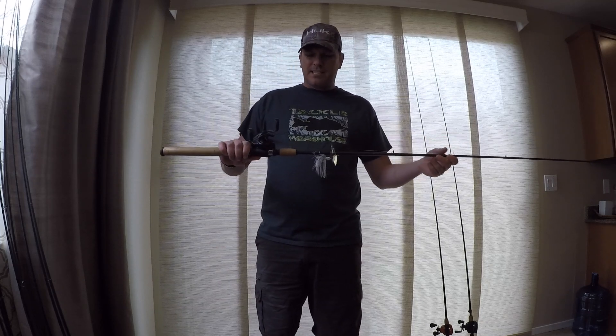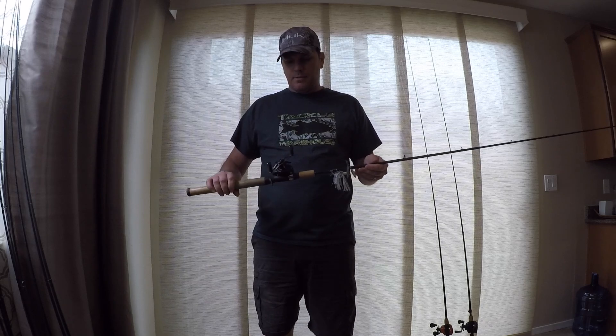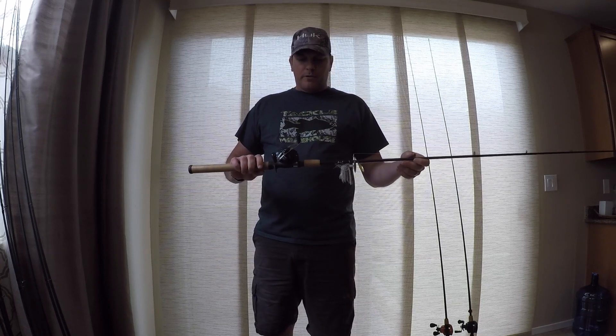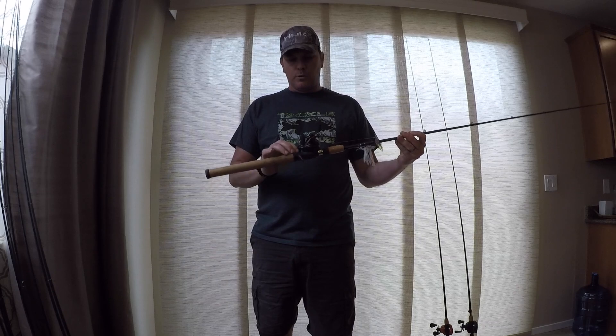It's more of a mod-fast than a real moderate, so it's got a little bit more backbone to it than those X-series. It's great for throwing a lipless crankbait, ripping it up out of the grass. It also makes it good for bigger single-hook baits. So that's a home-built, and it's got a Tatula 150 on it.